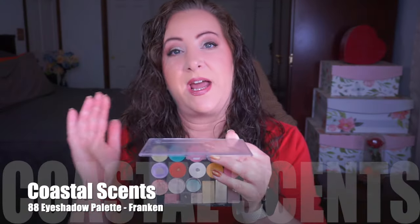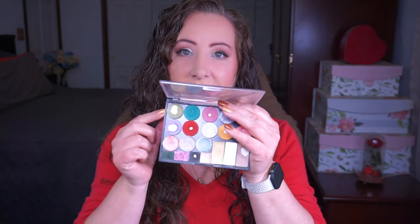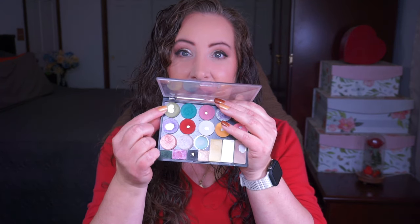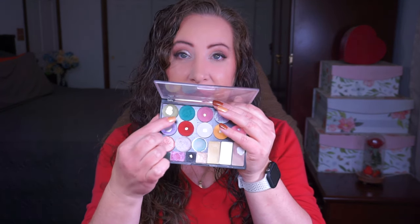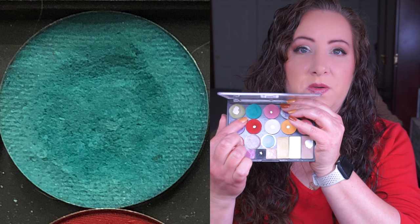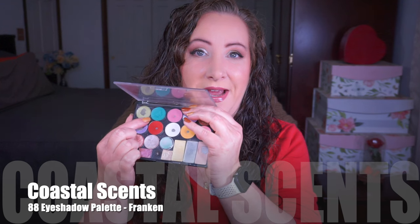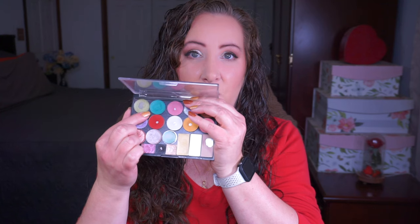This first shade is a franken I created out of shades from the Coastal Scents 88 palette, pressed into a 26 millimeter pan. I have hit pan on that since last update - it is actually quite thin around the outside. I will be very happy when this is done, not because I don't like the shade, but just knowing I'll have another shadow done from that palette. Shade number two is also from the Coastal Scents 88 palette, also a franken with three different eyeshadows, and I have got a little bit more of a dip going in there now.